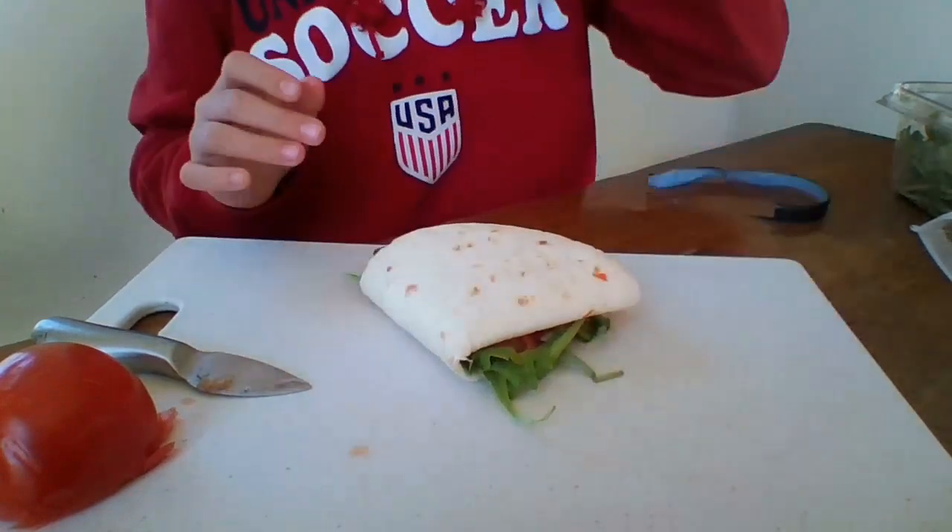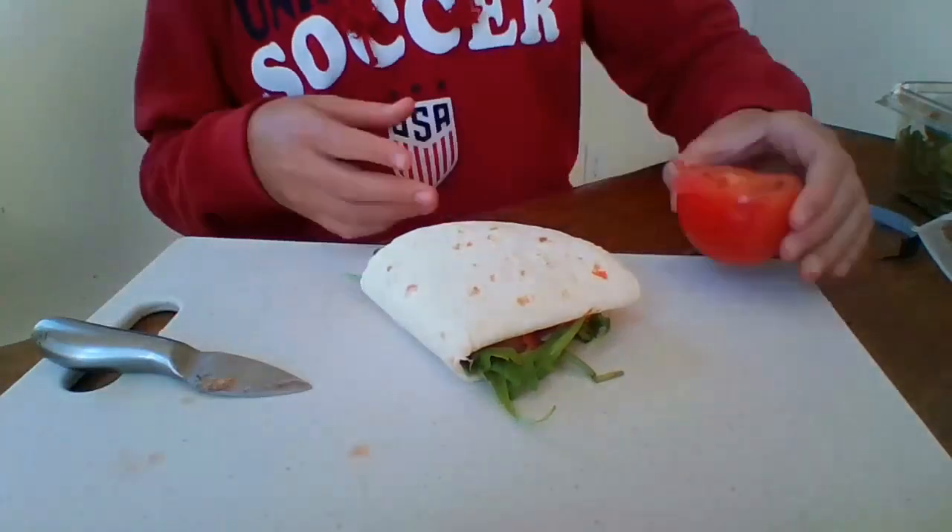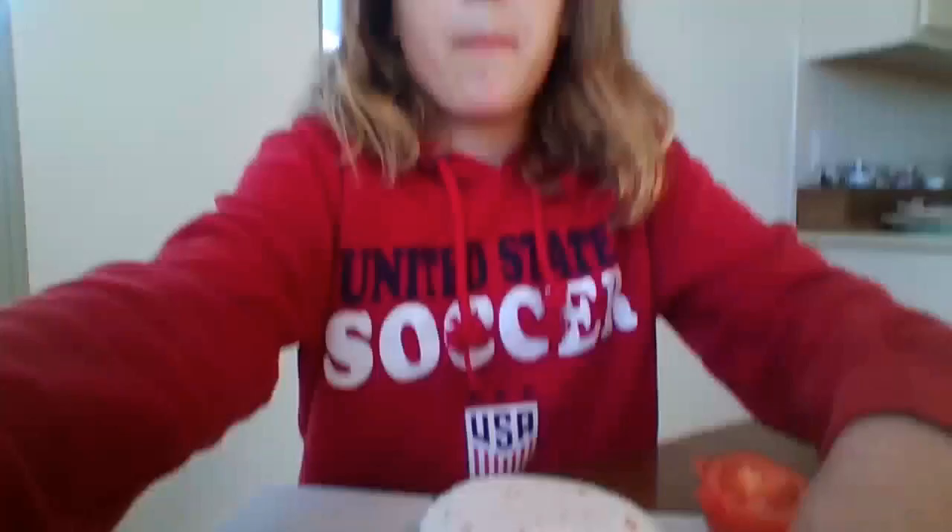You can toast it if you want, but since I already put vegetables in mine, I'm not going to toast it this time. I hope you enjoy it — it's a good one.